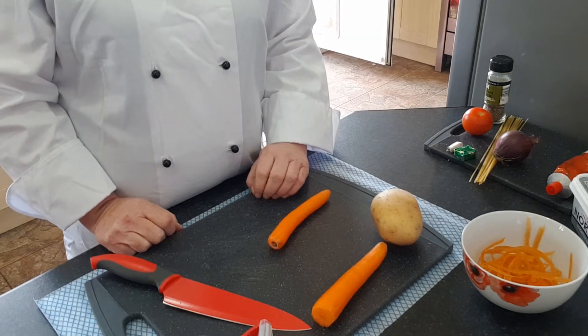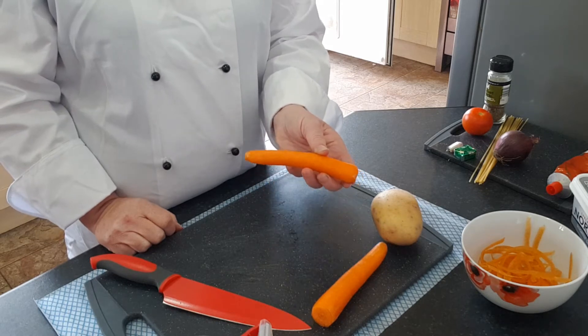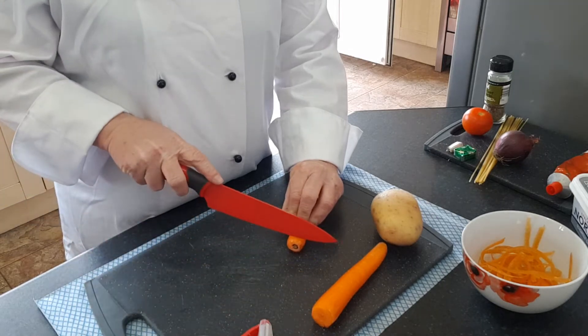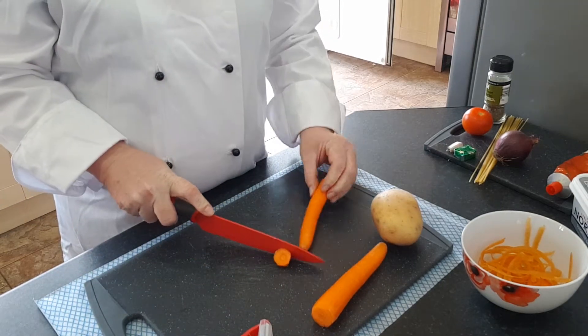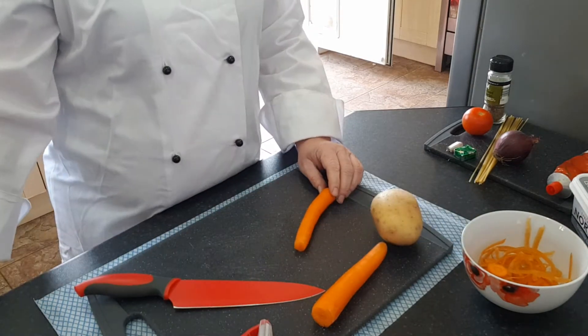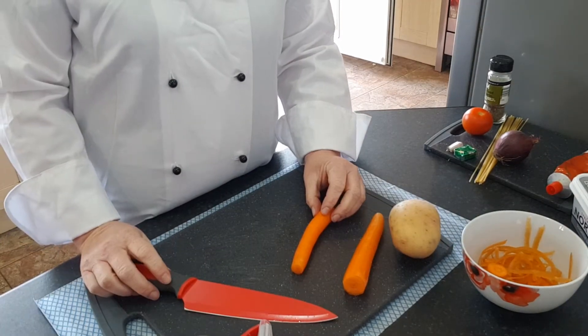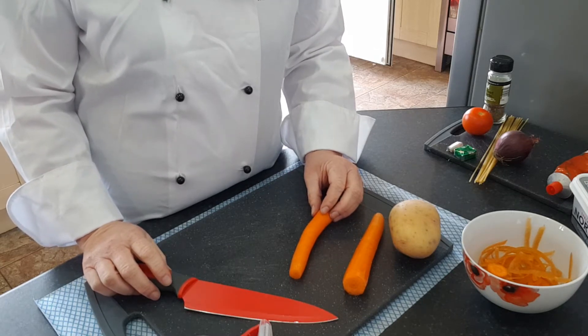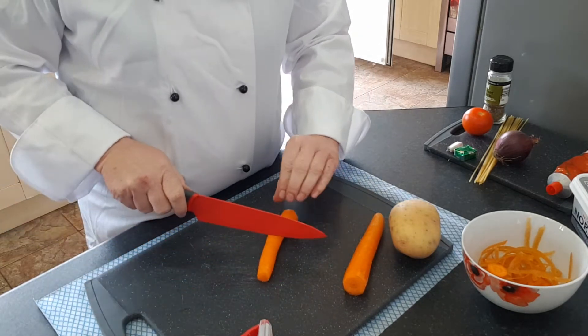With your sharp knife, top and tail your carrot. Remember when you're cutting the top and tail off your carrot to use your claw grip — hold it nice and firmly — and then slice, slice.